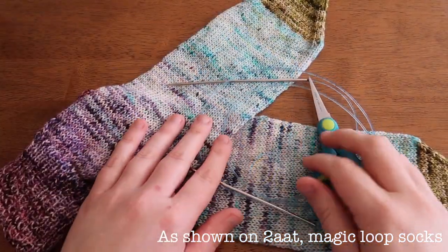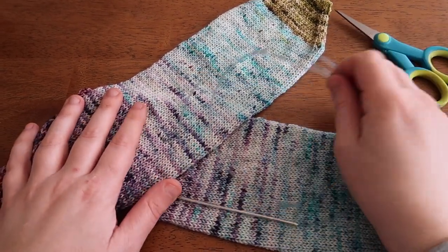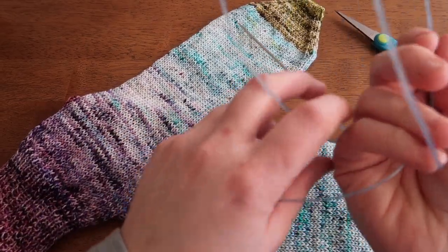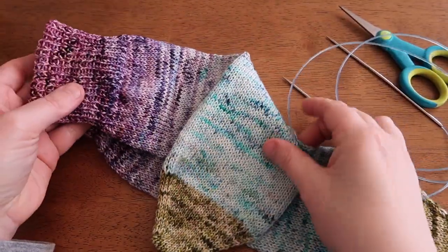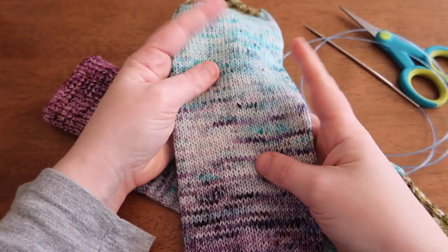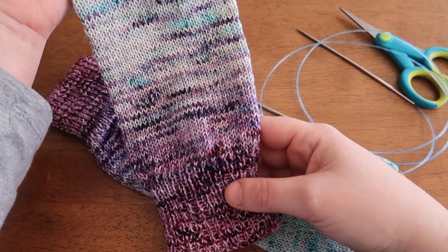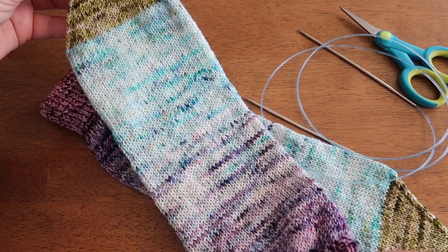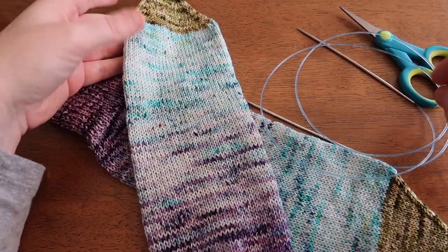Hey guys, welcome back to my channel. This is a little be-to-me podcast channel. My name is Kayleen, and today I'm going to be showing you how to cut in an afterthought heel on some socks. The materials you'll need are your pair of scissors, your needles, and of course your socks. Here I am checking which side I'd like to cut my heel into, and I think I'll do this side.